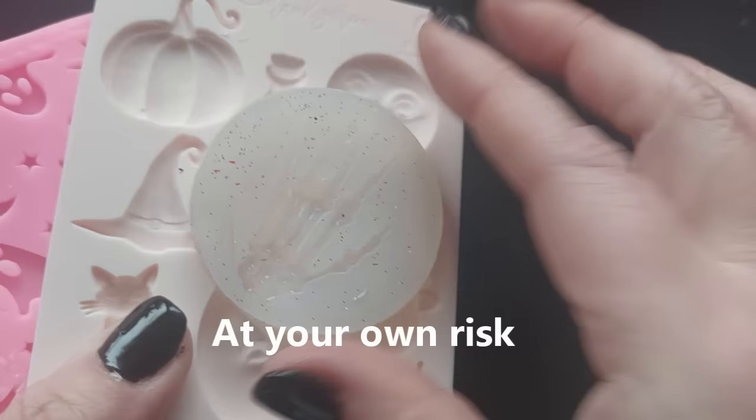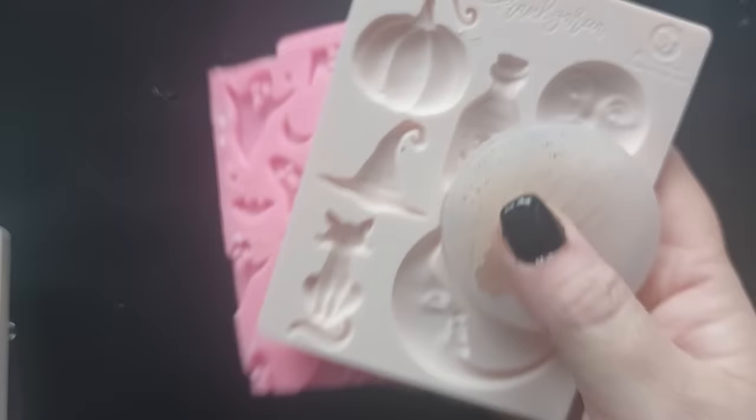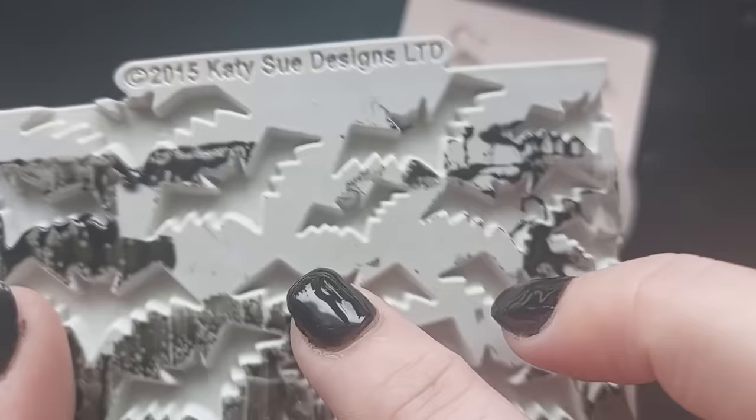Now on screen you can see — at your own risk — we've always believed that silicon sticks to silicon, but no, it doesn't. It doesn't necessarily stick to a completely different silicon. And we've learned this here as well, where I've made silicon inlays myself.